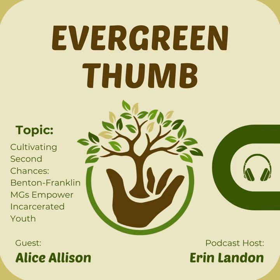Is there anything else you'd like to share about your Juvenile Justice Center project? It always amazes me how interesting it is to us. We never know from time to time — sometimes the teacher will email us and say there's going to be eight kids there, then we get there and there's four. It's always a surprise. Where can listeners find the Benton-Franklin County Master Gardener Program online?